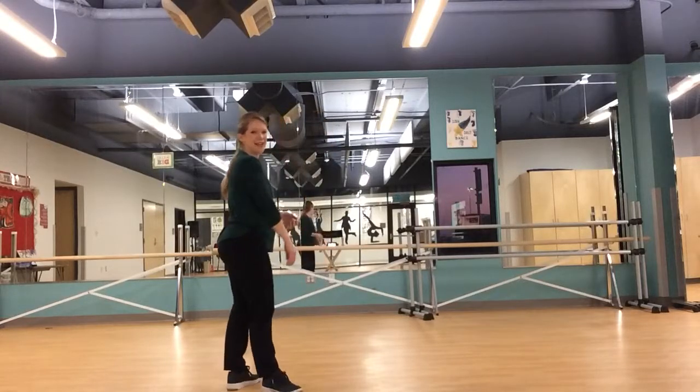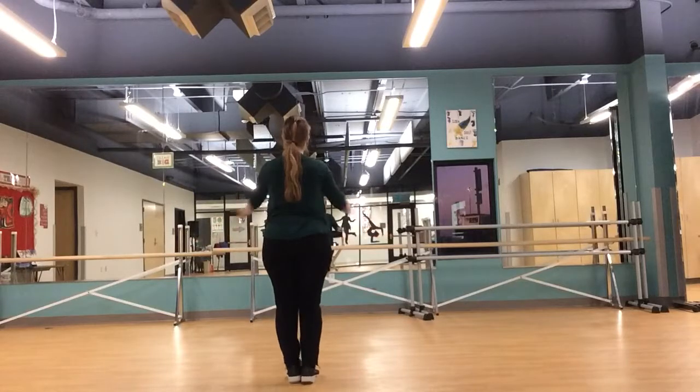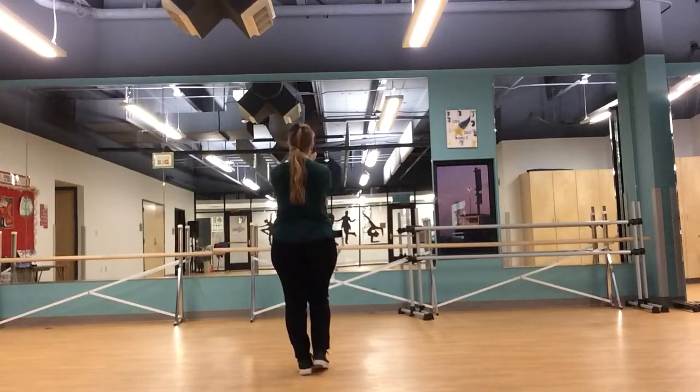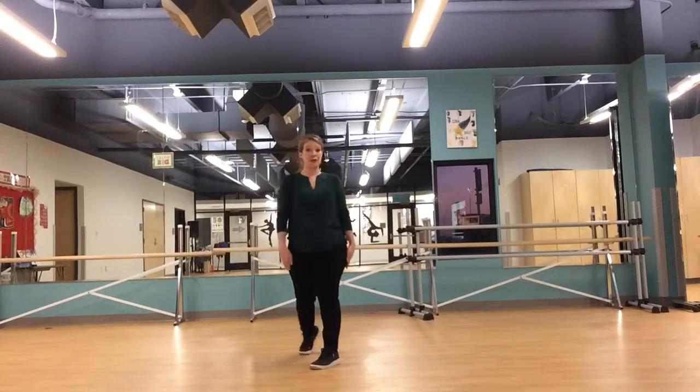First thing is two eight-counts of clapping. One, two, three, four, five, six, seven, eight, and two, two, three, four, five, six, seven, eight. Slug him in on one, two, turn three, four.